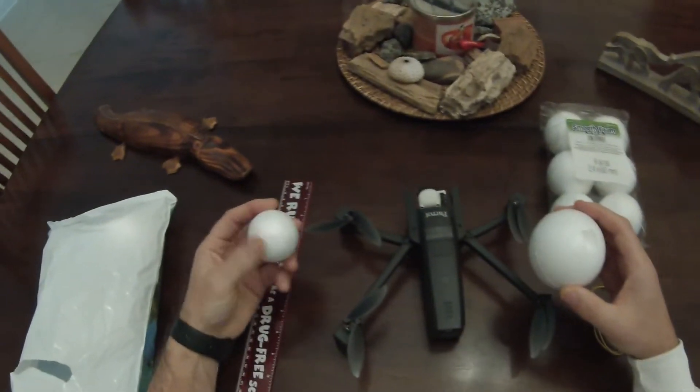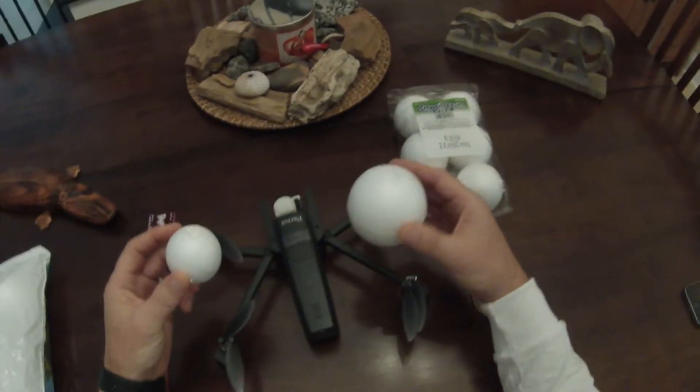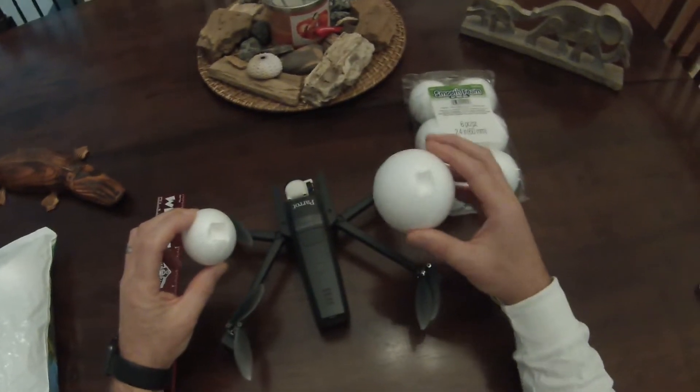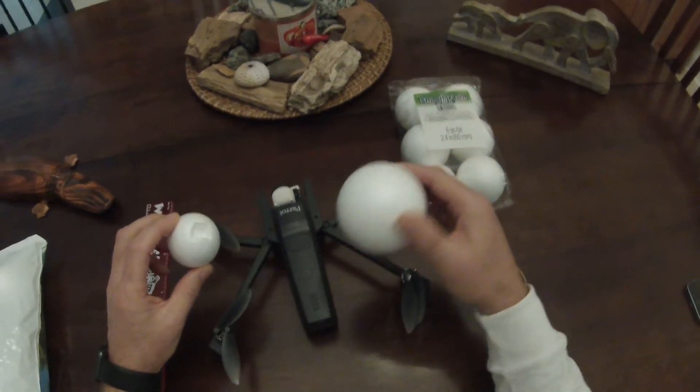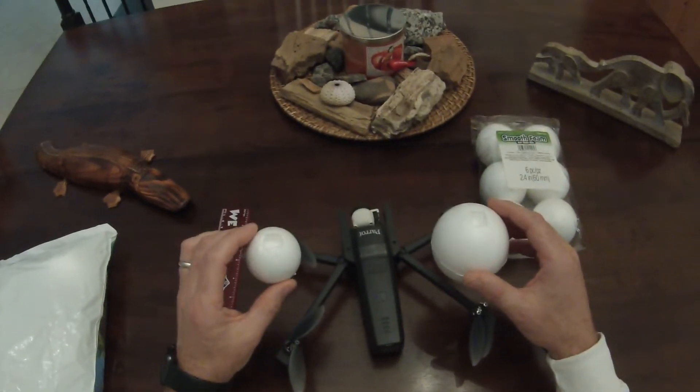Here's a 3-inch ball and here is a 2-inch ball. You can see there's a big difference. The 3-inch would absolutely float it but it's awful big and there's a lot of wind resistance. The 2-inch is not big enough — just using this will not float it.